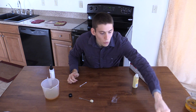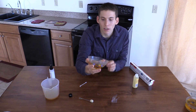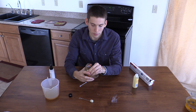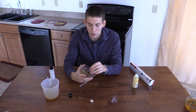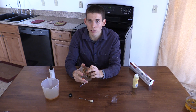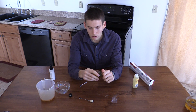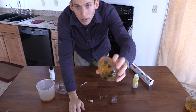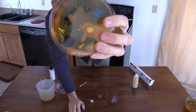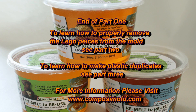Here is one that's already solidified — I've poured the top, it's all ready to go. Pull it out, and here you can see what it looks like.